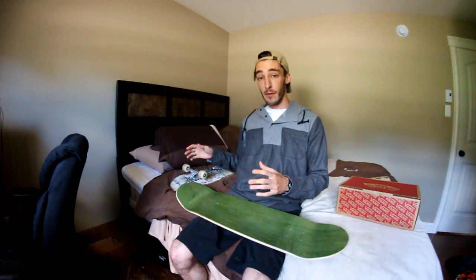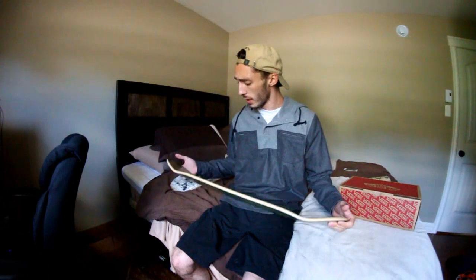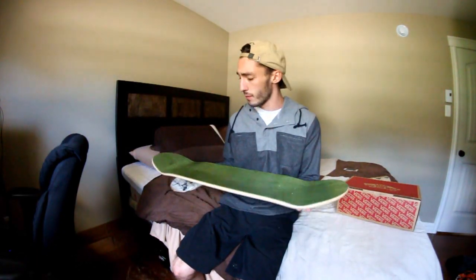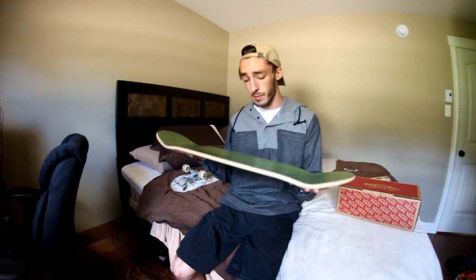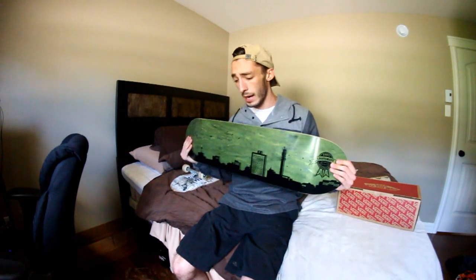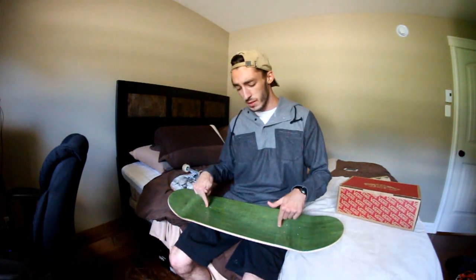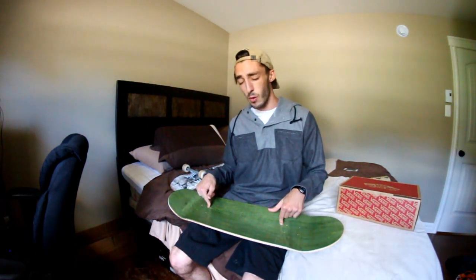I'm stepping down from an 8.5 to an 8.38, so that's probably going to feel a little weird. I know these boards have different shapes than Eastside shot decks, but I'm just going to have to get used to it. I absolutely hate setting up new skateboards and riding new shoes — I do not like the fresh feeling. I like skating stuff that's already been broken in a bit. But I keep telling myself that once I break in this new board and new shoes, it's going to be a good time.